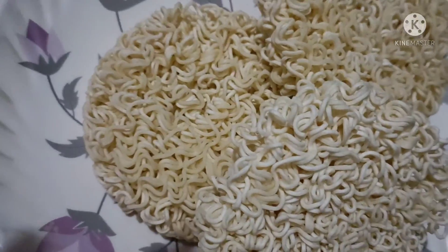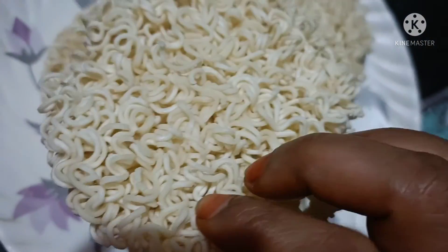Now we are going to make noodles. Now we are going to make a round.